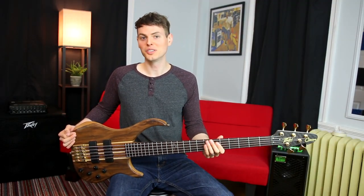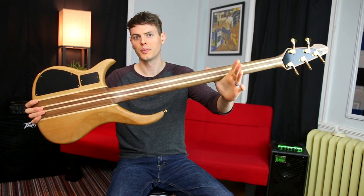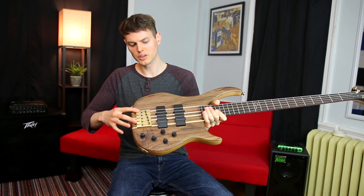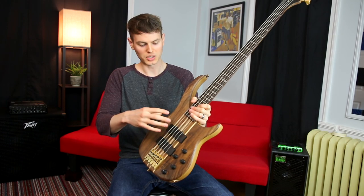Hi guys, Nathan here. This is the Cyrus 5 Walnut from PV. It has neck-through construction, a 35-inch scale, really nice Gotoh tuners, a milled brass bridge, and two active humbucking pickups which are radiused — which I personally